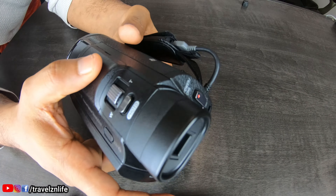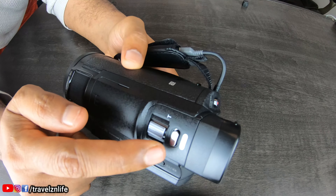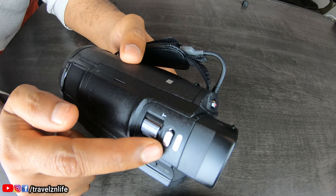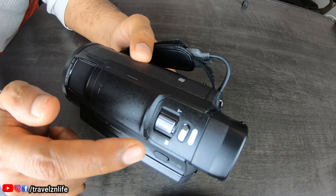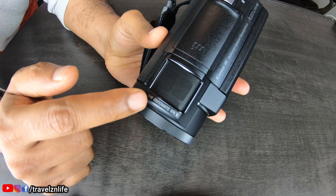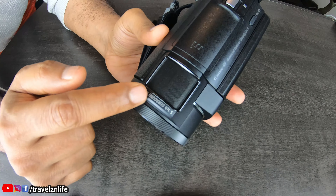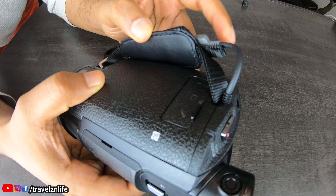While you're recording and you want to take a picture, you just press this button and it takes a picture for you. This is obviously your zoom in and out. And this here is where your surround sound microphone is.